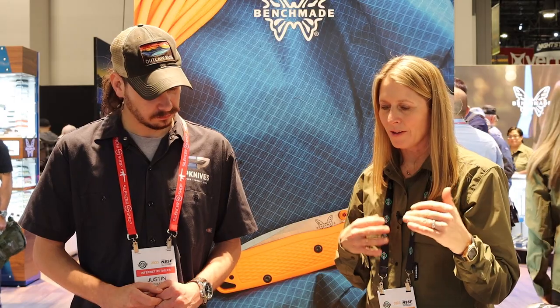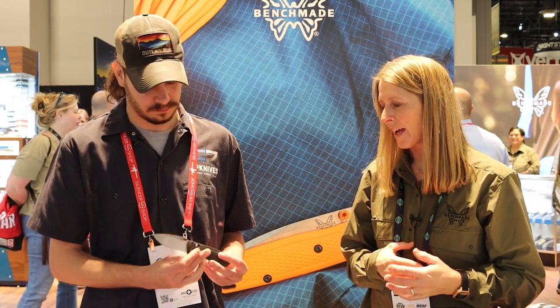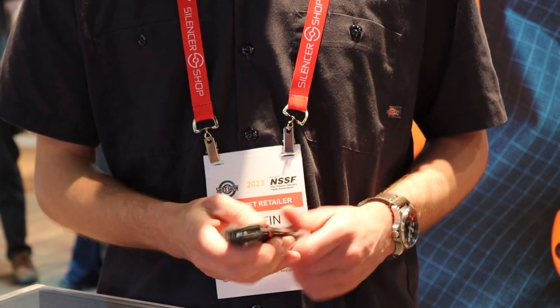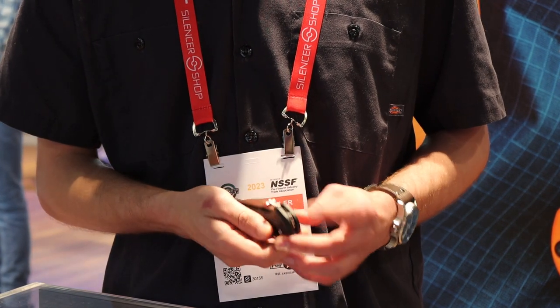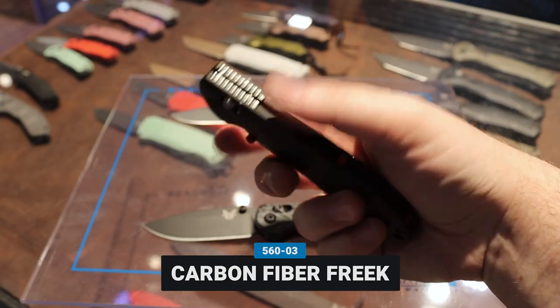Are you familiar with the Freaks? We wanted to build out the Freak family. We have the full-size Freak, the super Freak, and we are bringing it with a carbon fiber handle as well as S90V blade steel. This is for somebody who wanted that full-size Freak but wanted upgraded materials — the lightweight carbon fiber handle with that really classy feel. That is the 560-03 Freak. It has recognizability with the red accents that you come to know, and this build came in the Mini Freak first. This one floats my boat a little bit more being a bigger knife guy. It's going to be $350, launching in November.